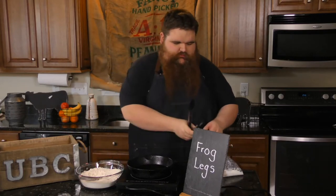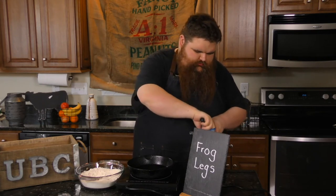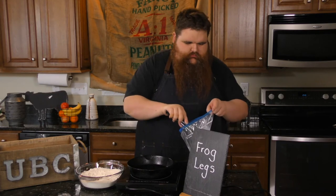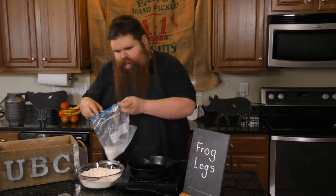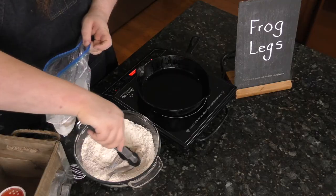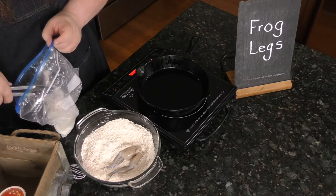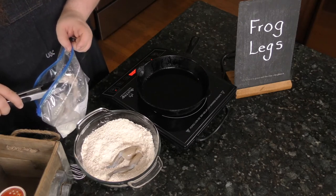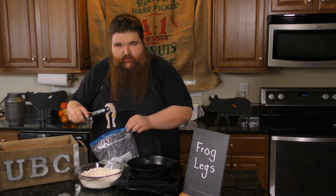Grab our tongs. Front legs — give them a little shake off and a dredge. We've got one more set here. Now, when you buy these, they'll typically come frozen. They will be clean, and you'll have a full set of legs.